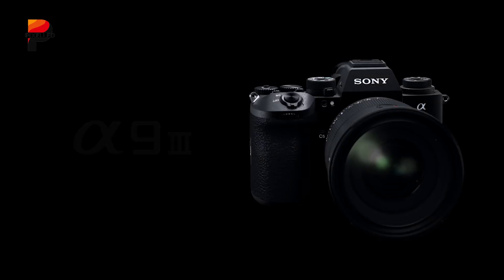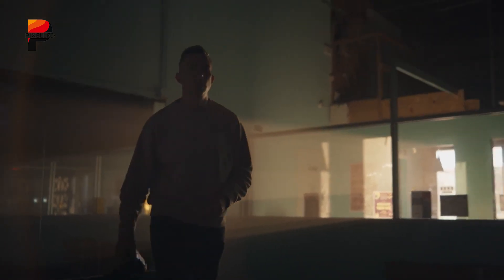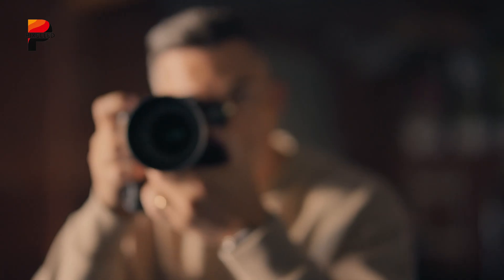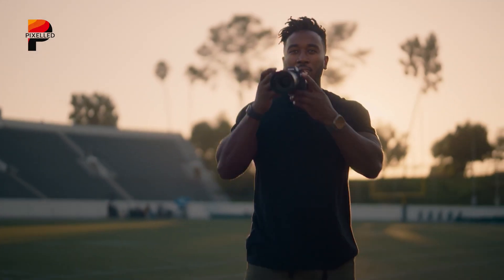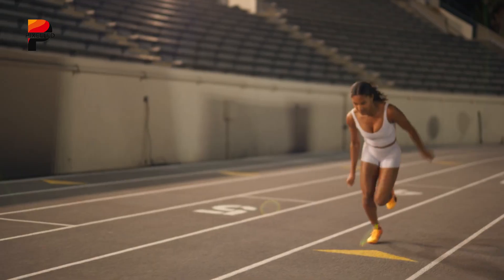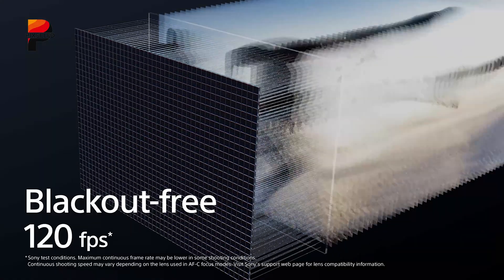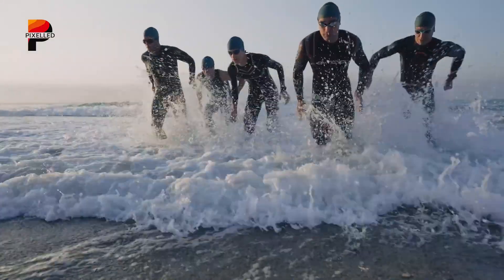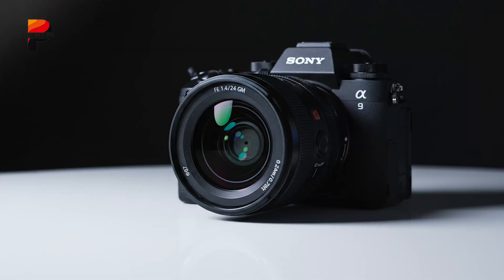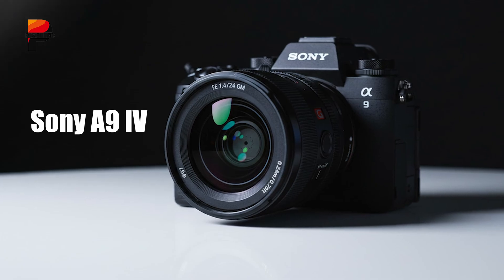But even legends stumble. The A9 III was a wild leap forward — the world's first full-frame global shutter camera. Groundbreaking? Absolutely. Perfect? Not quite. It promised zero distortion and 120 frames per second burst, but for many it also introduced compromises that felt hard to ignore. And now, all eyes are on its rumored successor, the Sony A9 IV.